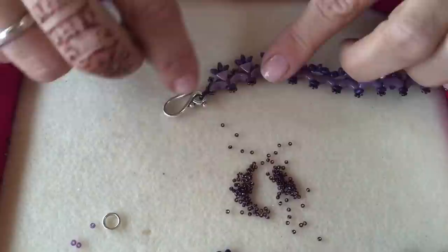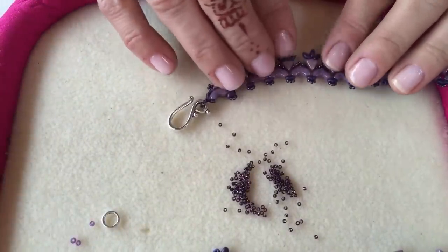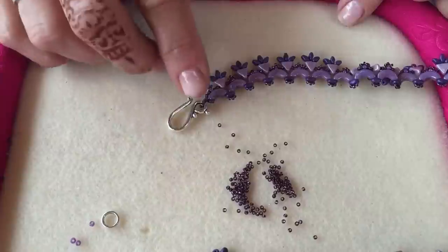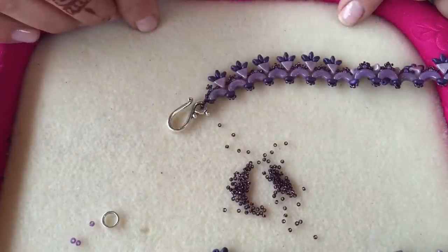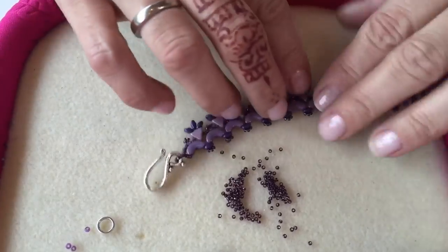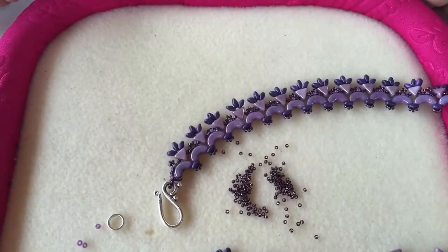To finish, slip the stopper bead off the initial end of the necklace and attach the clasp in exactly the same way. I hope you've enjoyed watching — please let us know what you think in the comments below, and come back and watch next time for more.